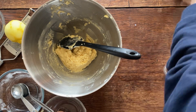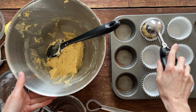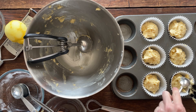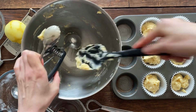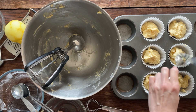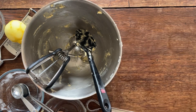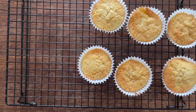This usually would make 12 but I'm doing six, just spooning into the cases. Once all the cases are filled they go into the oven — it takes about 17 to 20 minutes. You can also do a drizzle on top; I've never done it because I find it doesn't need it. It can be a little bit tricky to tell when they're done because a skewer inserted can sometimes hit a bit of marzipan.